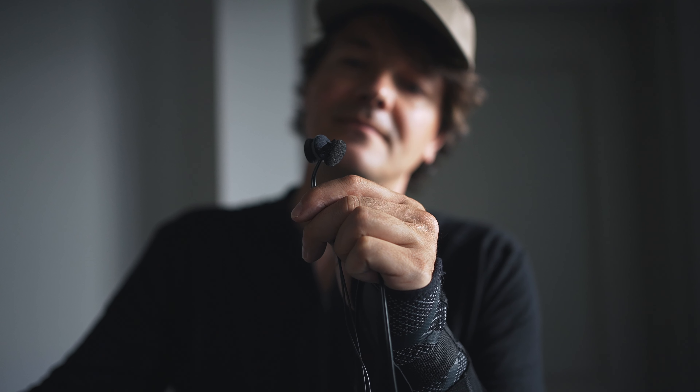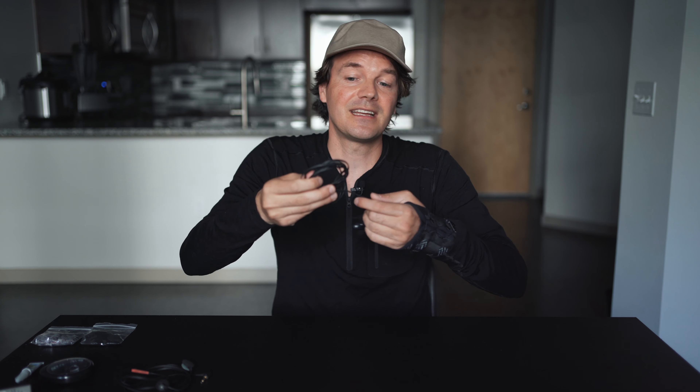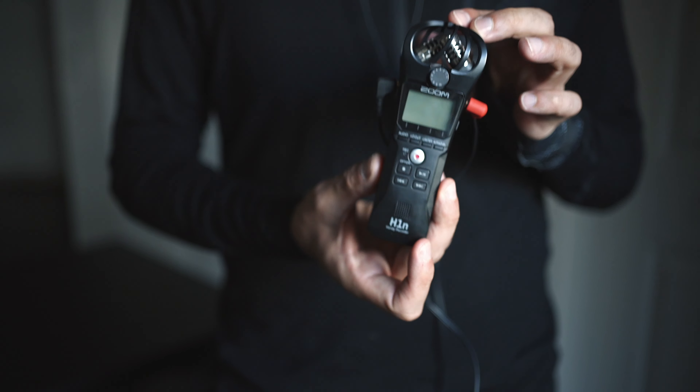One thing I never really liked about the Soundman OKM is that I can never monitor and record at the same time, but with the Roland I can do that. There's a line in and out, so you can actually record and monitor simultaneously.